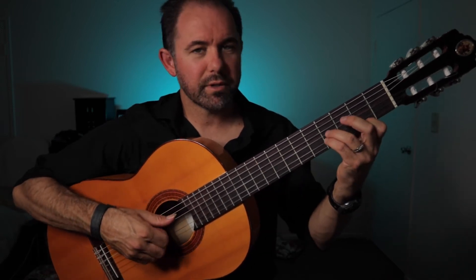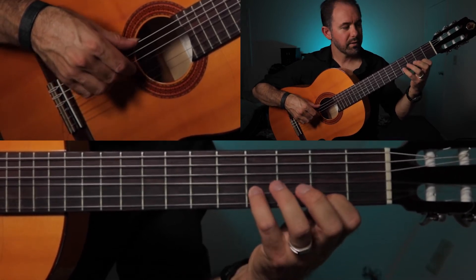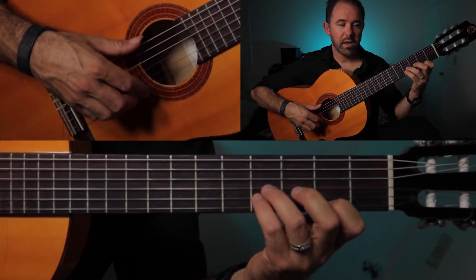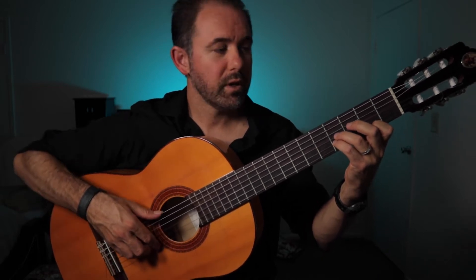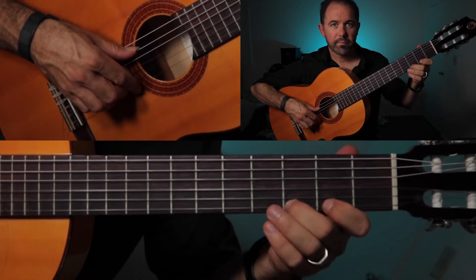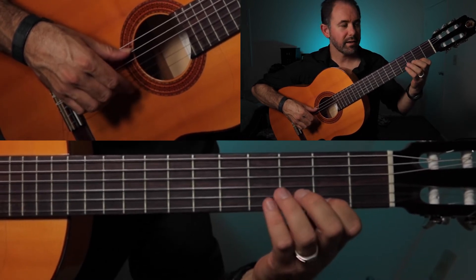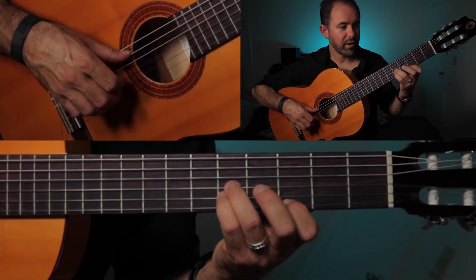Then we go on to our chord shapes. The next one is 2nd finger on the 2nd fret of the E string, 4th finger on the 4th fret of the B string, and the 3rd finger on the 4th fret of the G string. Everything I showed you with the right hand stays the same — the only thing that's changing is what we're doing with the fretting fingers. Let's start again from our E minor. Here's the new shape.